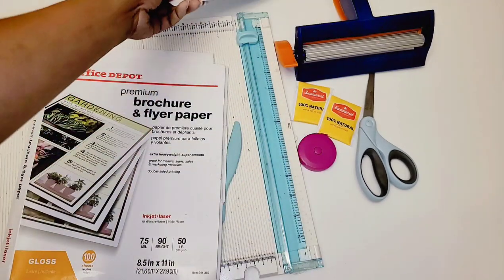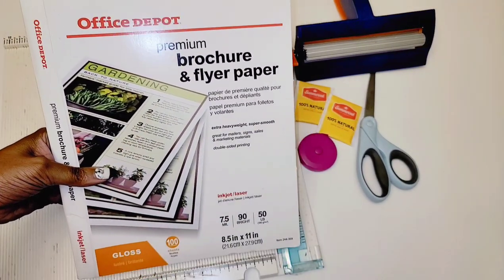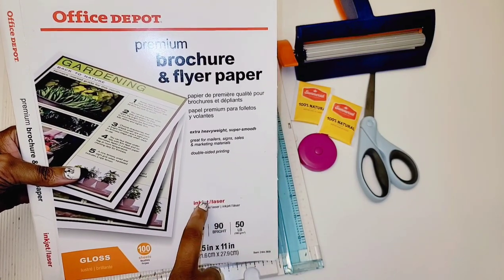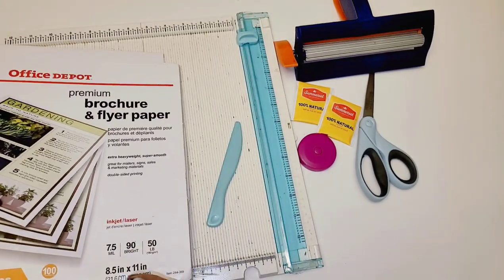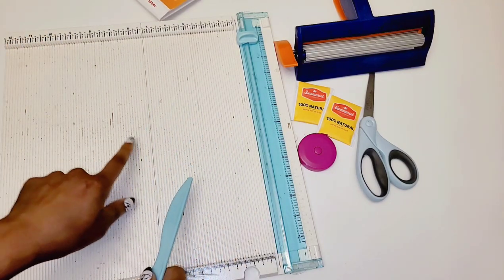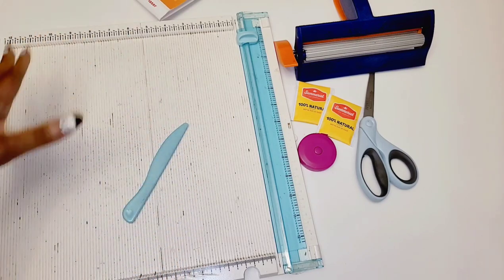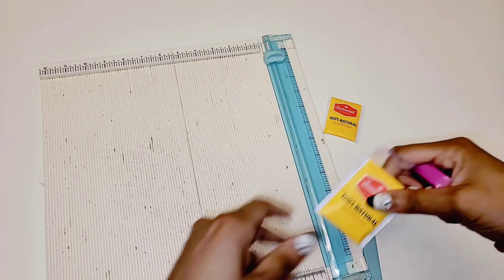You can use plain white cardstock or glossy paper — this is the brand I like to use, I got it from Office Depot. Any paper you get has to be compatible with your printer, either inkjet or laser, and I have an inkjet printer. This is also optional — a trimmer and scoreboard from We Are Memory Keepers — but you really don't need it. You'll also need an adhesive of choice, either glue or double-sided tape, and your software.